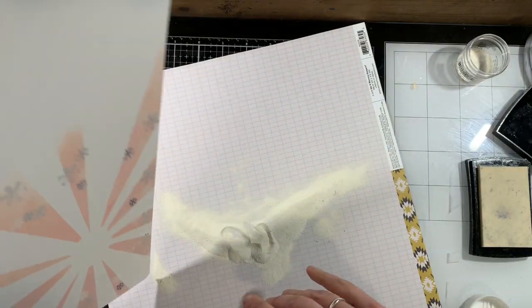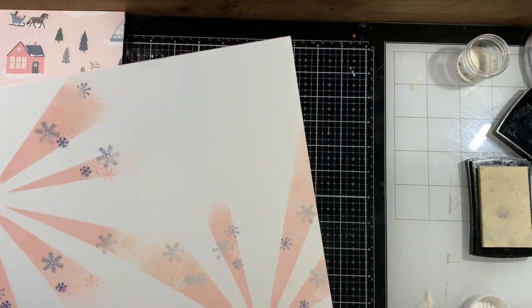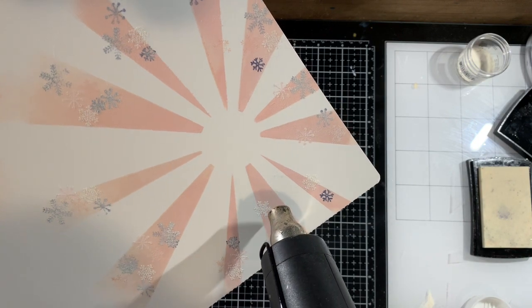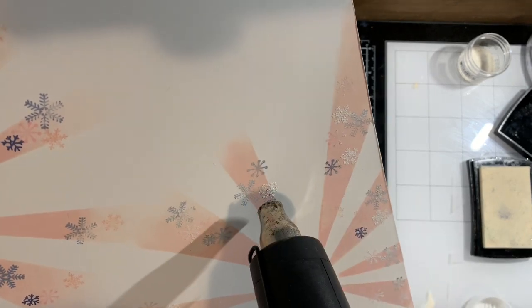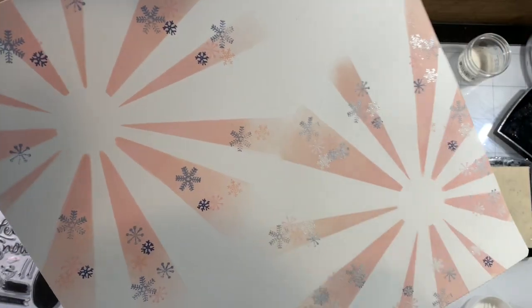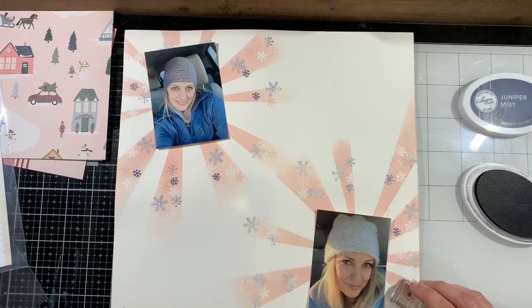I've done that before — I put together a color combo from Pinterest, do a really cool stamped background, and then can't find paper that will coordinate with it. So you've done all that stamping and it gets you nowhere. That is my one big tip with stamping. Here I am heat embossing those white snowflakes — you won't see them very well in this video, but you'll be able to see them in the close-up shots at the end.